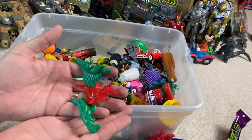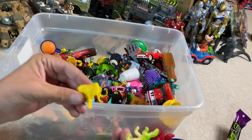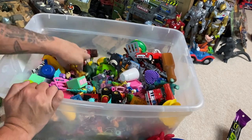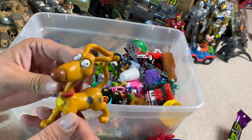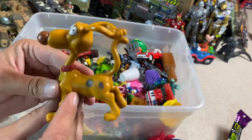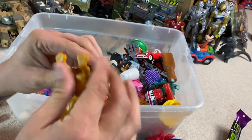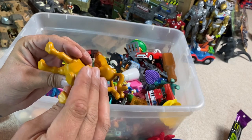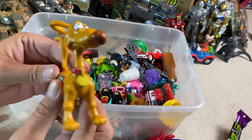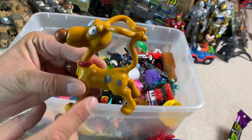Lots of these little dinosaurs in here. Here's a woolly mammoth. And man, where have I seen this dog before? Who is this dog? Does it say on the bottom? 1997. So we got a little vintage, a little 90s vintage here. Help me out with that, guys. Who is this dog? I've seen this dog somewhere.